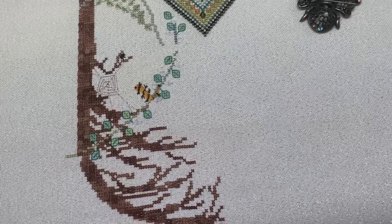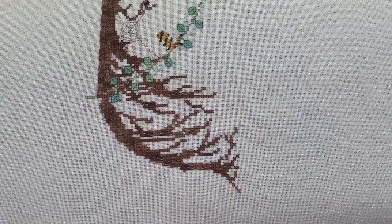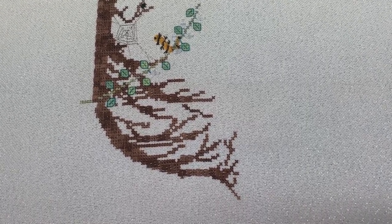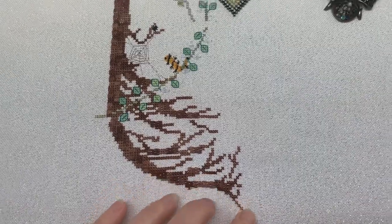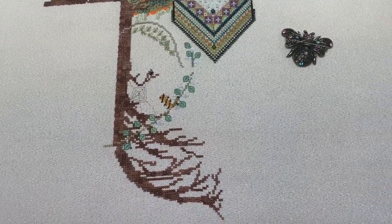I'm going to be rolling my fabric back up now that I've done this, because I've rolled it right down so I could get to the bottom of the piece. I just wanted to show you what this section's looking like before I roll it back up. Bye!